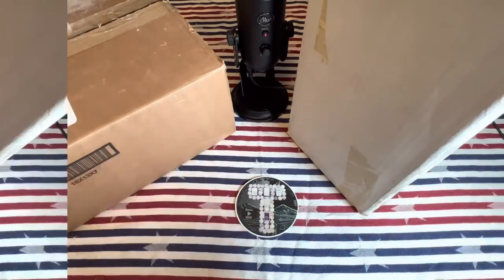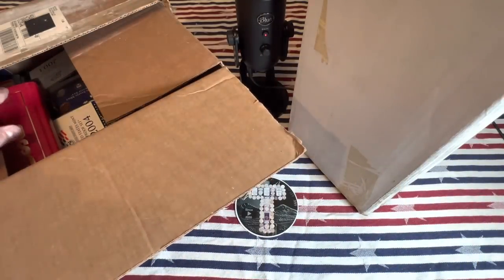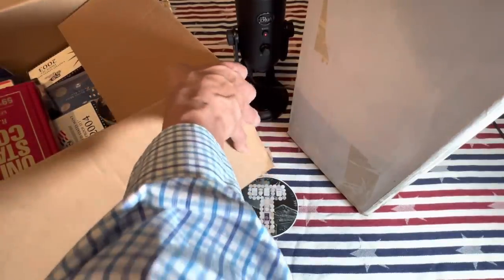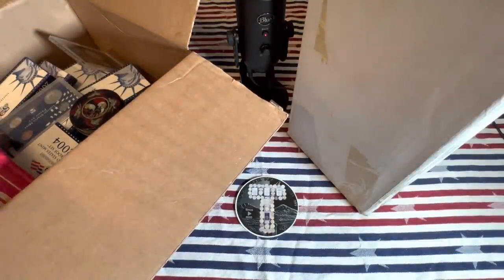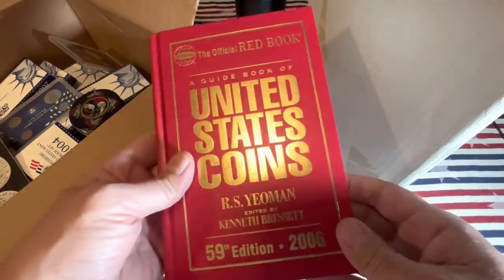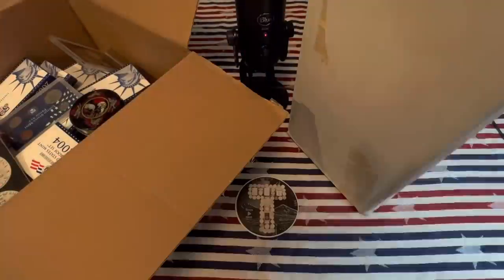Let's open these boxes. Box number one, let's see what's in here. Well, you know he was enough of a coin collector to have a red book. There's the old red book. And wow, this looks kind of old - Coin Collecting, Boy Scouts of America, Merit Badge Series. And here is our first little book: Lincoln Cents, starting in 1941.